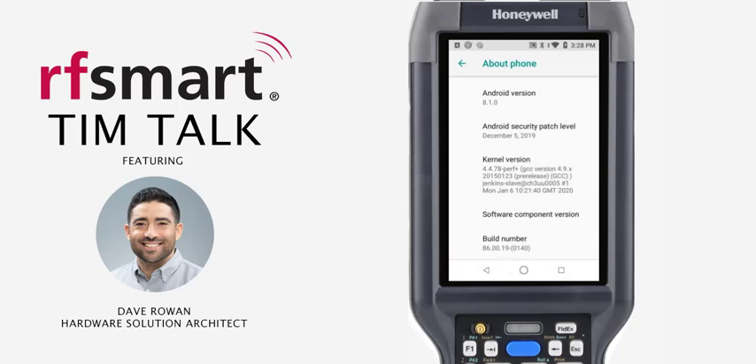And there you have the firmware version that your device is on. Now the most important number here, if you're going to cross-reference this with your RFSmart hardware consultant or the Honeywell software portal, are these last four digits in parentheses.